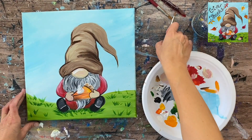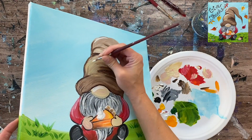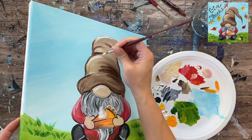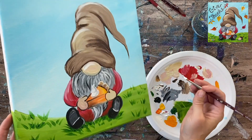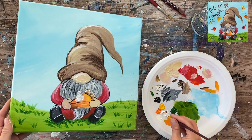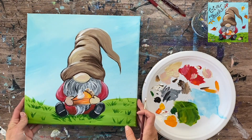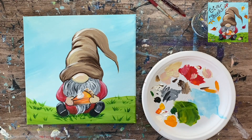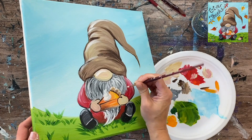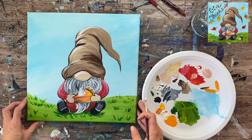I add lighter color to the hat with titanium white, doing a few highlight strokes around the hat to brighten some areas - similar to how I added dark brown for the folds. I also do a little highlight on the top of his shoe. Then I add a few more white texture strokes on the beard, and that is pretty much it with the gnome.